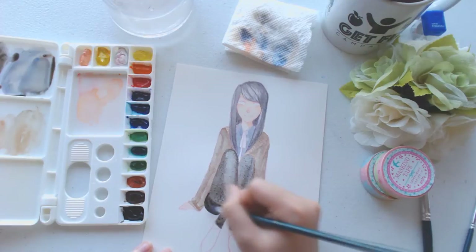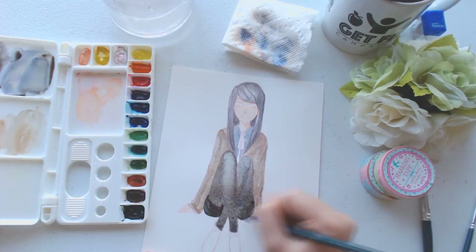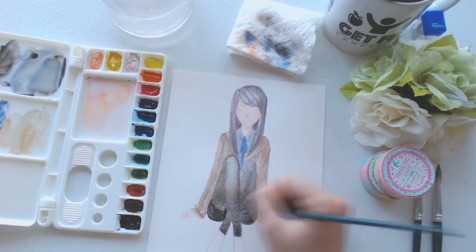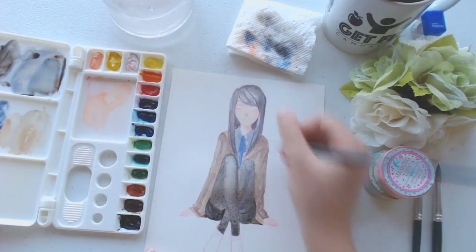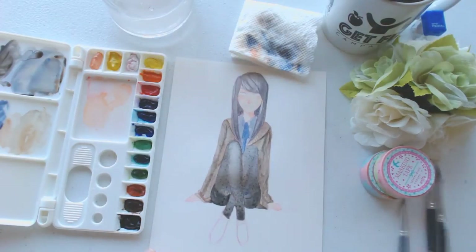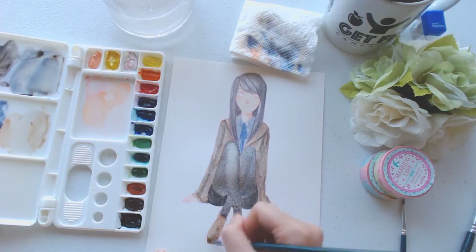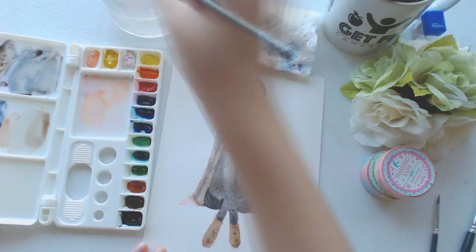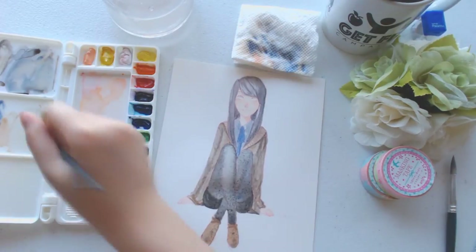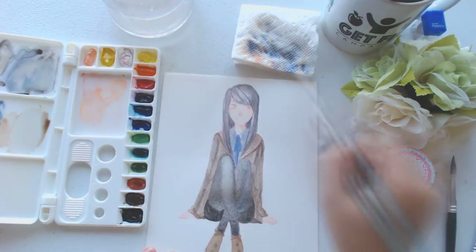I'm going to use my Winsor & Newton Cotman watercolor set from now on whenever I'm painting with warm colors. I have a Cotman set but I haven't been using it much because there are only 12 colors, and being lazy, I'm too lazy to mix my own colors. I've been using a palette from Daiso — just $1.50 — with Reeves watercolors from tubes that I squeeze in myself. Even so, it's super essential to learn the basics of color mixing and color theory, because how are you gonna mix colors without knowing which colors to mix?